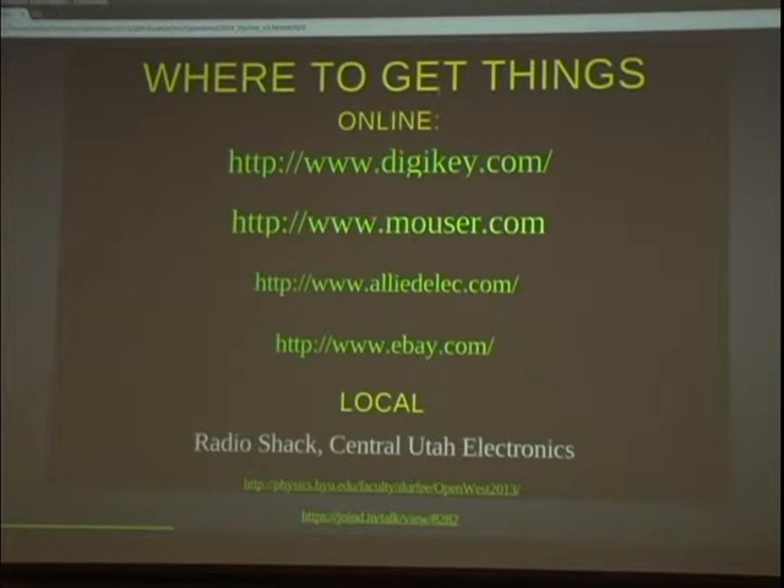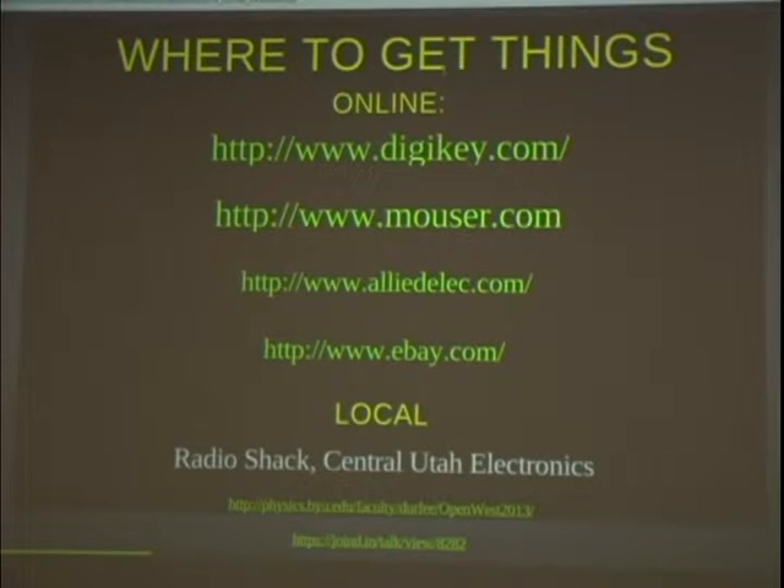RadioShack used to have lots of electronic stuff but they're kind of getting out of that business. If you need a resistor really fast they'll have it there, though the salesperson will want to know your life history. If you live in Utah Valley, Central Utah Electronics down in Provo near the cemetery is a really good place. A lot of the stuff there has been sitting on the shelves collecting dust forever, but resistors are still resistors — they still work, and the guy who works there knows what he's talking about.